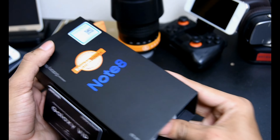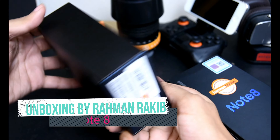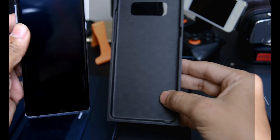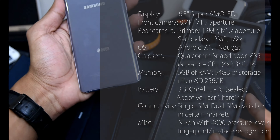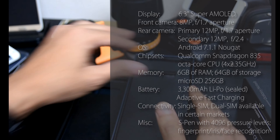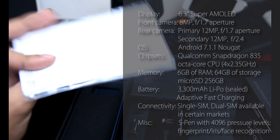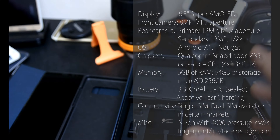Traditional Samsung packaging: a two-piece, all-black, soft-touch cardboard box, complete with glossy blue lettering on the front, and everything else neatly organized underneath.